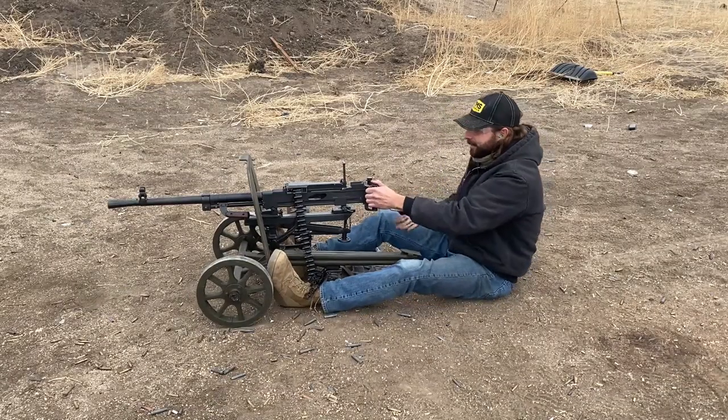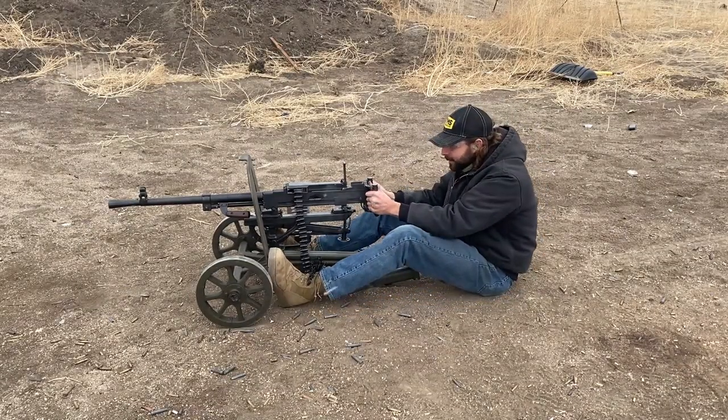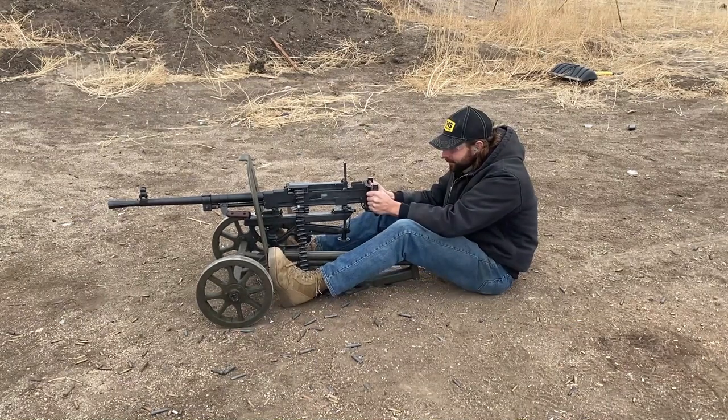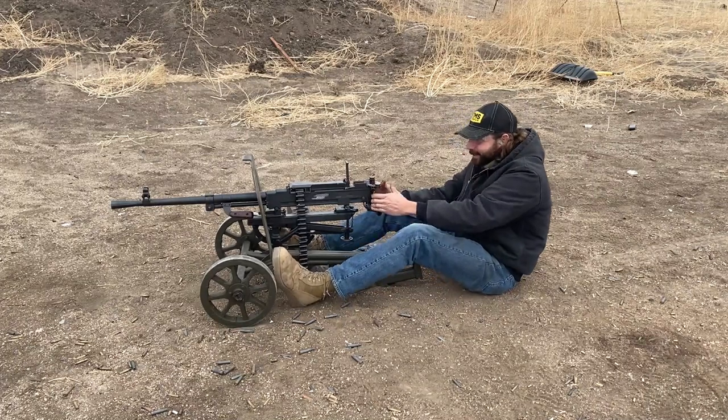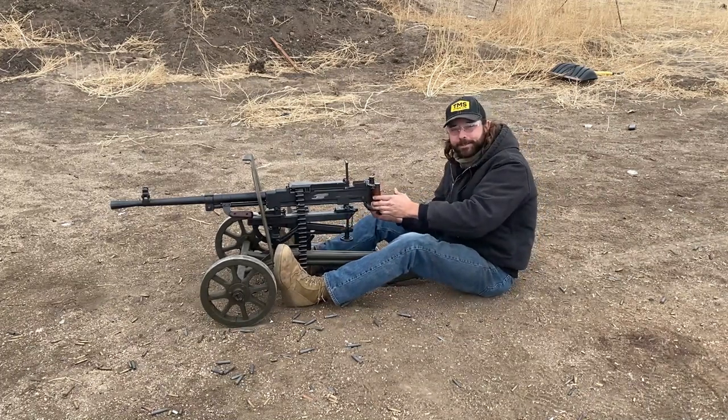All right, you guys ready to send her? Let's do this! It's got a few quirks to work out, but what better way to put a smile on your face than a machine gun, right?